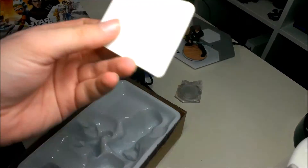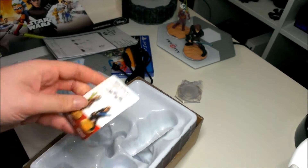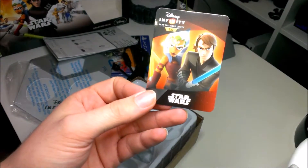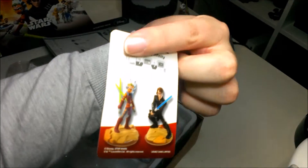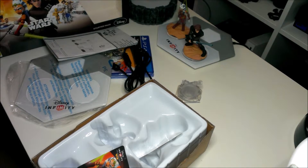And there's also a little code card — I think you can use it to create levels online on PC, I'm not too sure. So yeah, that's everything in the box. Thanks for watching, if you liked the video give it a thumbs up, and if you want to subscribe to the channel, bye!